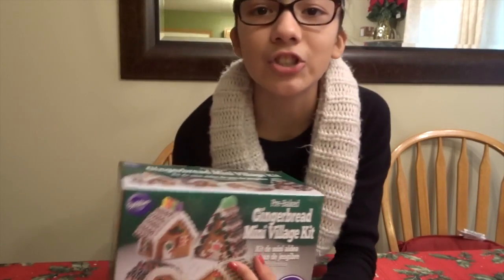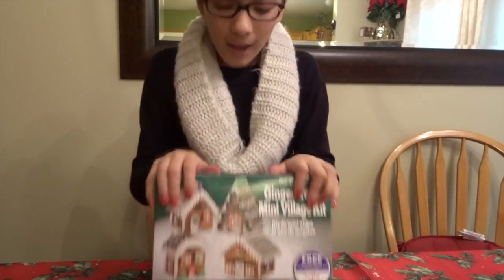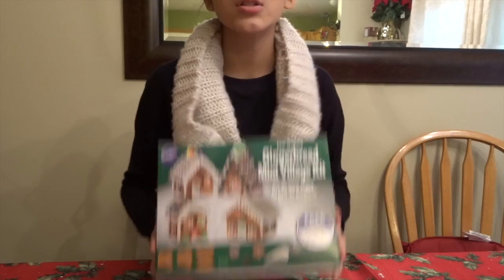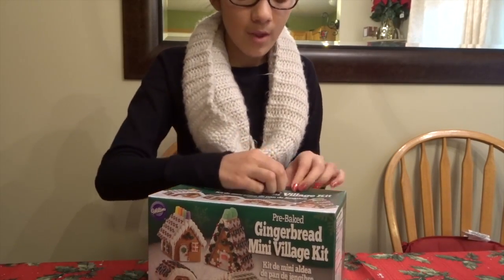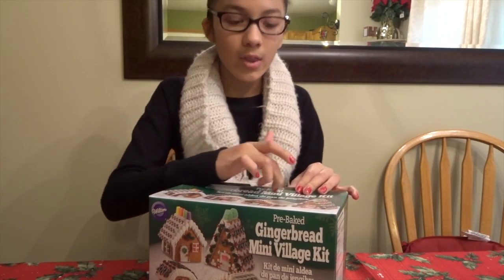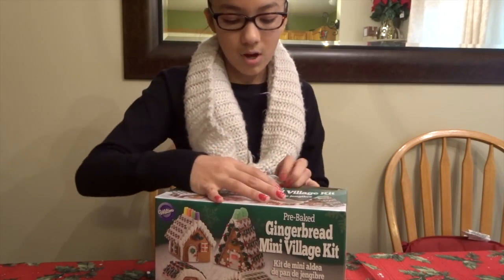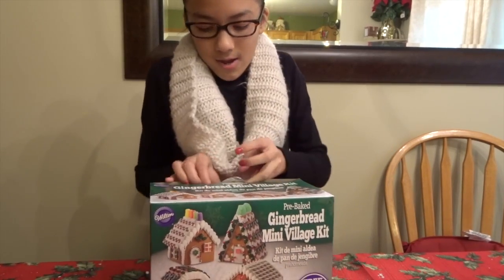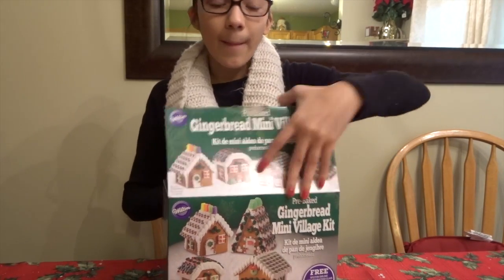Welcome back to my YouTube channel! Today I'm going to be doing the gingerbread mini village. My last video was just a gingerbread house, but today I'm doing the village. I'm only going to glue the parts together first, and then in the afternoon I'll decorate it, because I don't want it to start falling like it did yesterday.